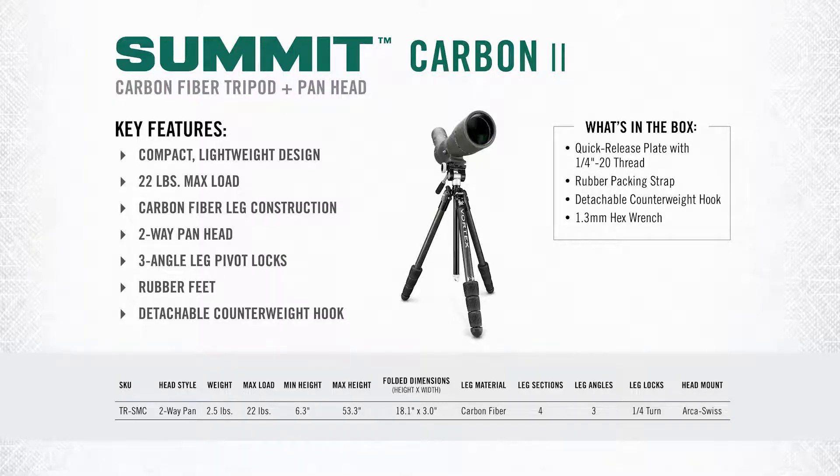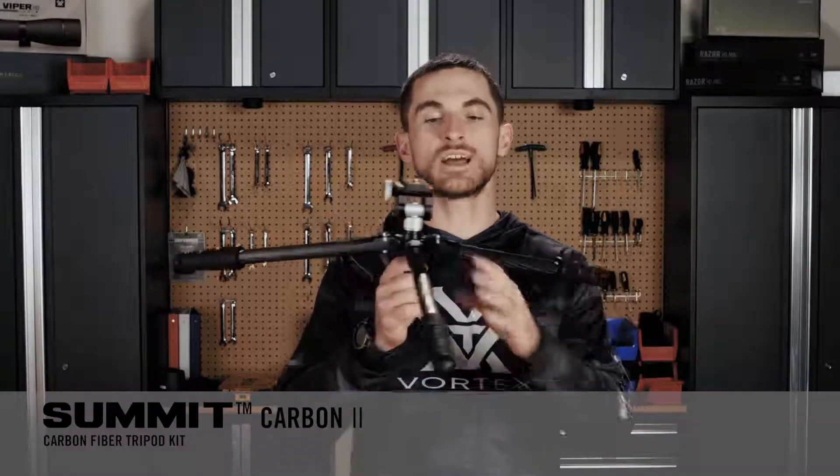Total weight on this package is just 2.5 pounds, so it's a very lightweight tripod with a maximum load capacity of 22 pounds. Here you can see with the Summit Carbon 2, once I've splayed the legs out and removed that lower section of the center column — which you can do on all these tripods — just how low this thing can get.